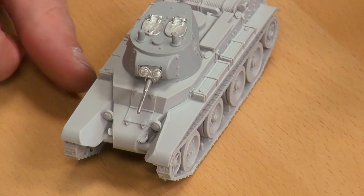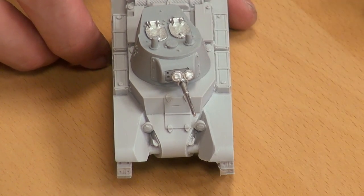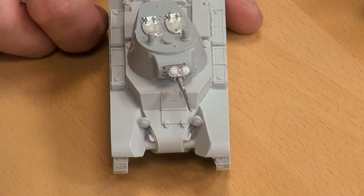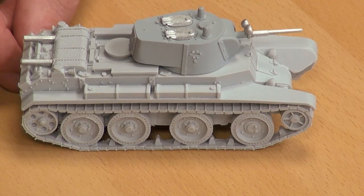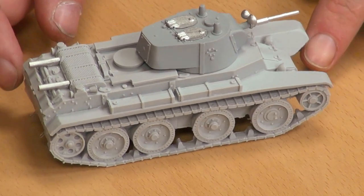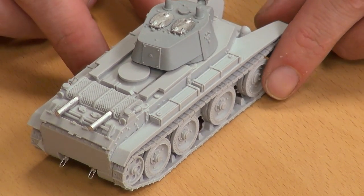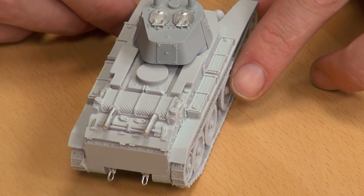Looking at the hull design, you can see some sloped armour here and there, but there are a lot of shell traps. The BT-7 has little to no armour anyway — it's not stopping anything bigger than, if you're very very lucky, a .50 calibre round. A .50 cal could punch through it — quite possibly. It's not a very good tank as far as armour goes, but that's why it was so fast.